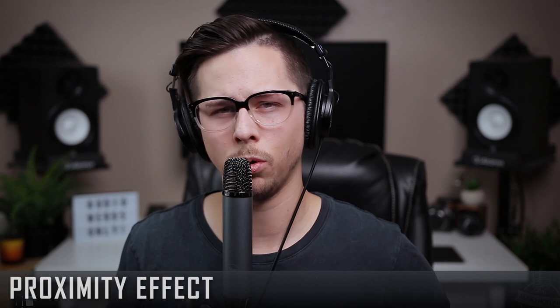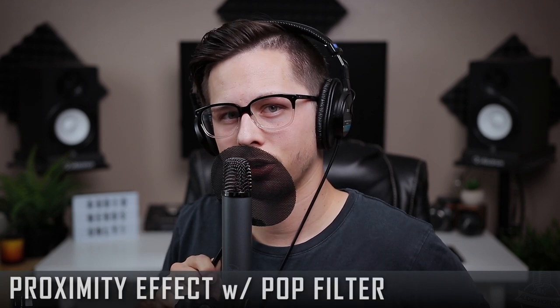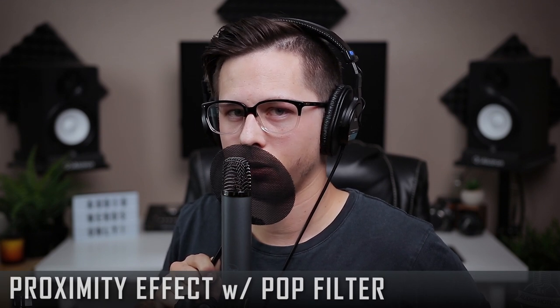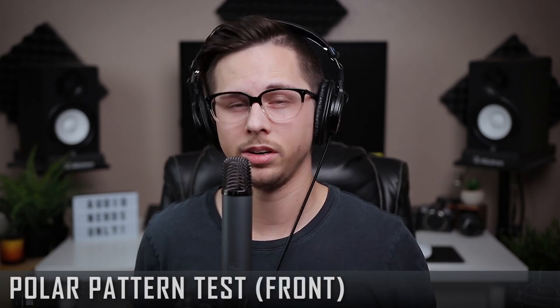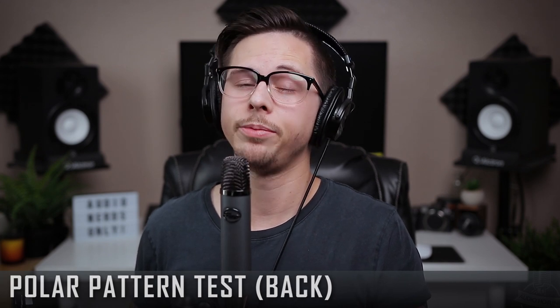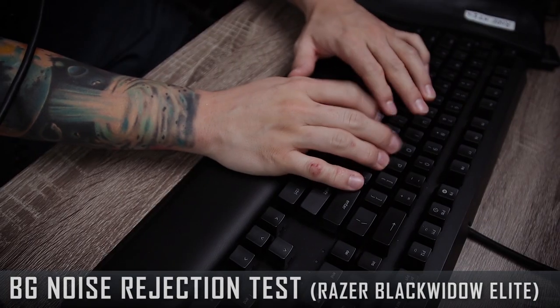Now that we've gone over the overview and the specs, let's test this microphone out. Here's how it sounds when you're really close and speaking sensually into it. And here's how it sounds whispering. When you're talking to the front of the Blue Ember, here's how it sounds. When you're talking to the side, here's how it sounds. When you're talking to the back, here's how it sounds. And if you're a YouTube gamer, here's how it sounds with your super clicky keyboard.